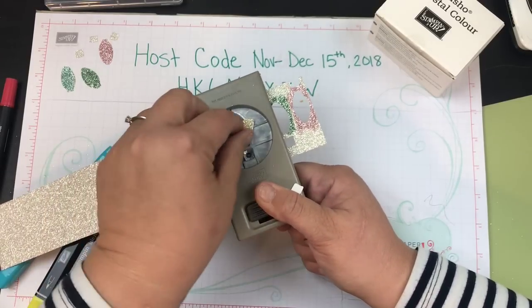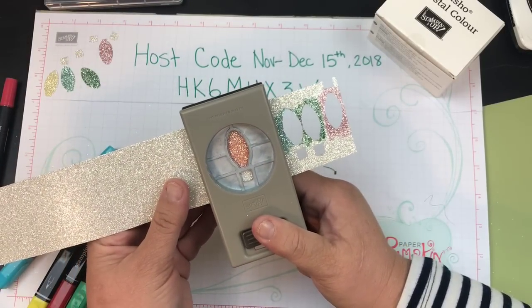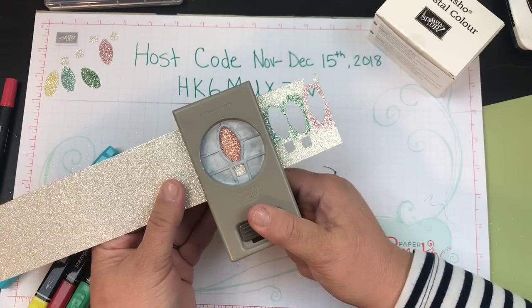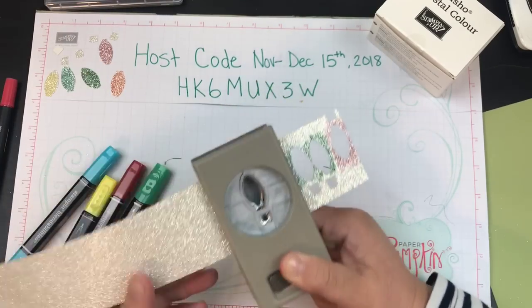I'm so glad that I decided to try this with you guys. I wasn't sure if I wanted to just try it and then make a card, or stamp along with you and see. But I've had so many of you tell me that you like it when I just fly by the seat of my pants — so that's what we're doing!